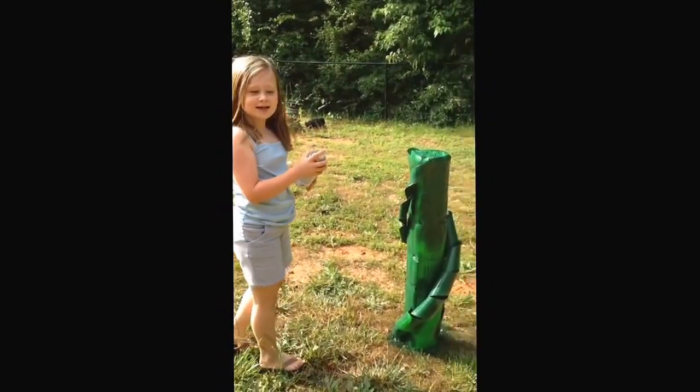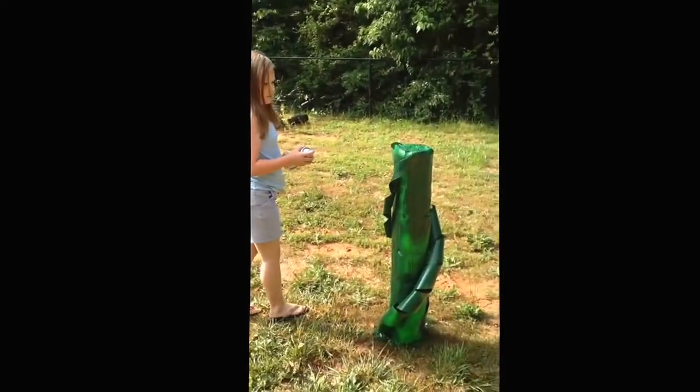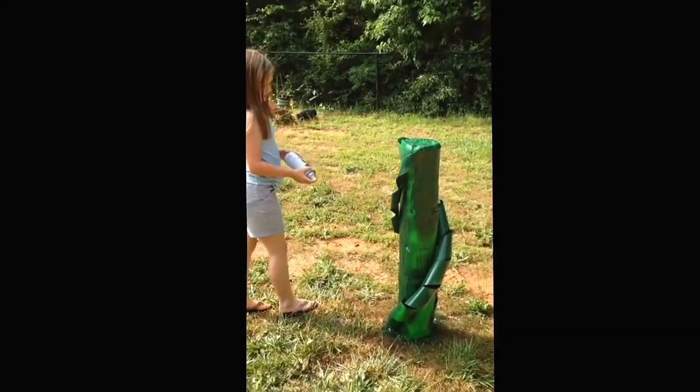What are you doing? Spray painting! Spray painting what? My beanstalk. Your beanstalk. Keep going!